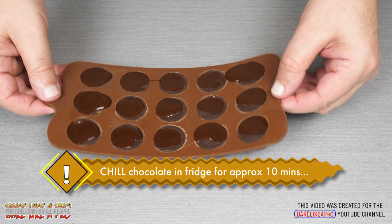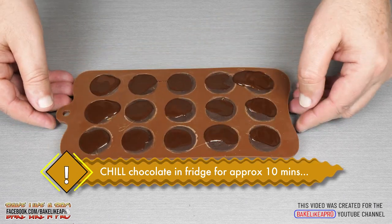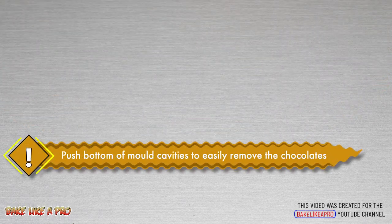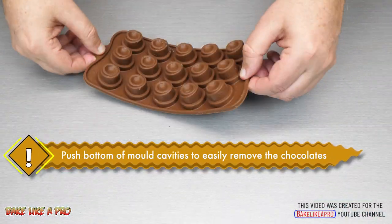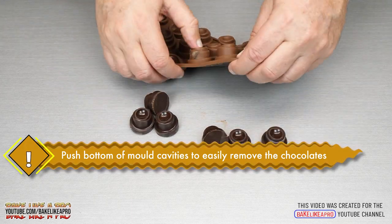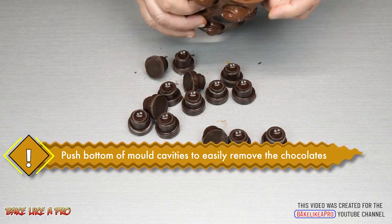Then either put it into your fridge for about 10 minutes, or if you're using tempered chocolate you can just leave it on your table for a couple of hours and then you're ready to unmold them. To pop them out, just take your thumb and push on the bottom of the mold and that will easily pop out each one of our caramel chocolates.